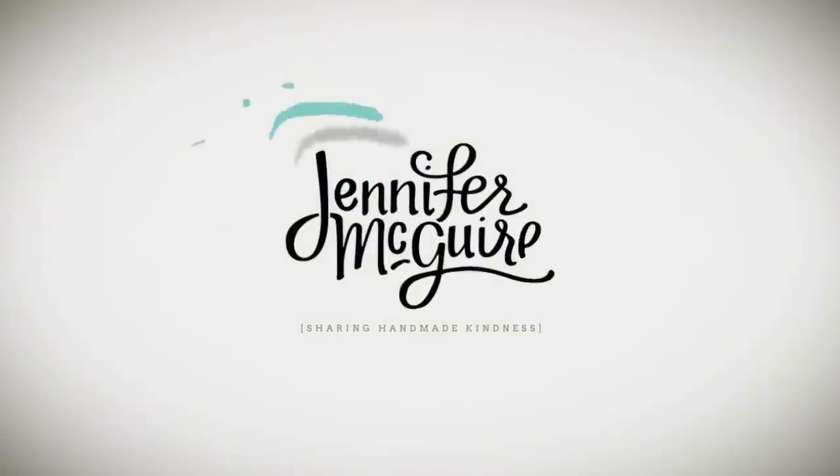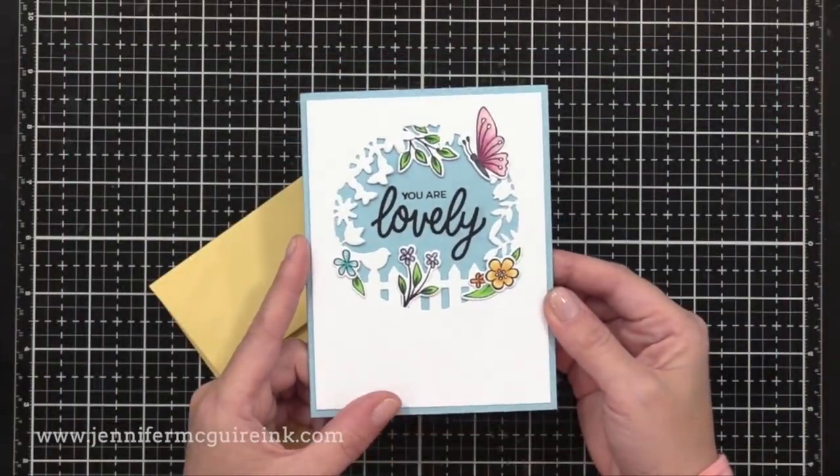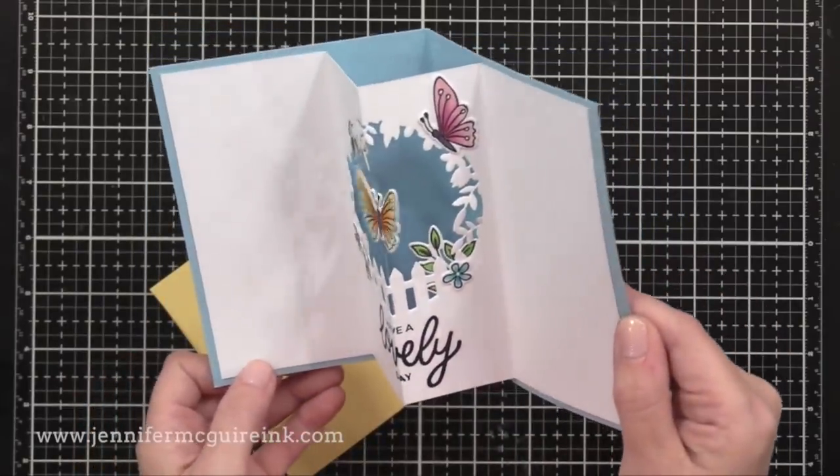Hi there once again everyone. This is Jennifer McGuire and I hope you're having a great week. Today I am sharing with you how to create surprise spinner cards. These cards actually have the spinning feature inside of the card, so it's fun and unexpected. I think it's best to first look at the completed cards so you can see them in action and also know where we're headed with the design.